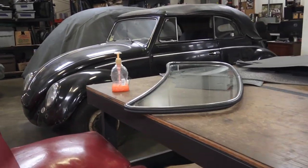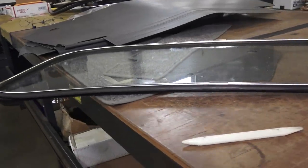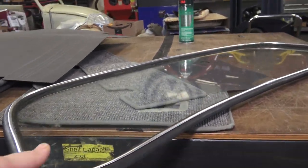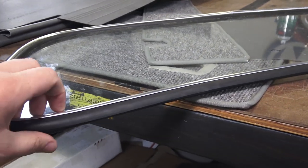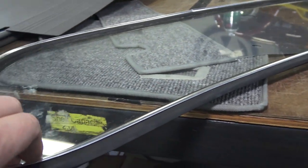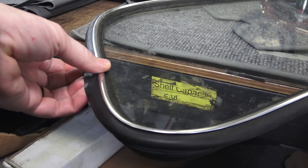Coming back to the seal - I religiously use West Coast Metric seals and I like them because they're soft. They go in nicely into the window opening. I really don't have much of a problem with them. The only downside is that maybe they're not as wide.